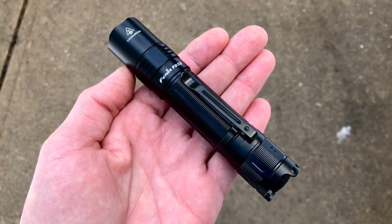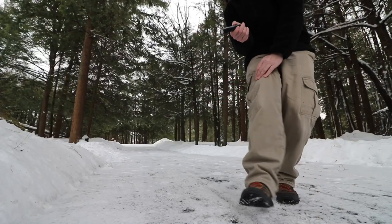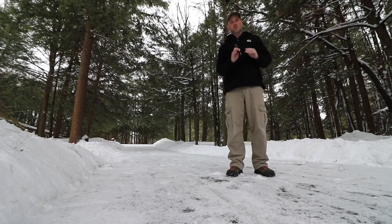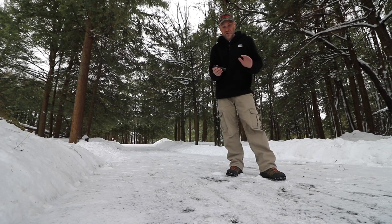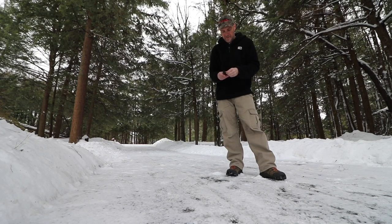That's how this one is set up. Also thanking PhoenixLighting.com for sending me this — they've been great to work with. I do buy stuff from them, and they're always awesome to deal with. So check out PhoenixLighting.com.